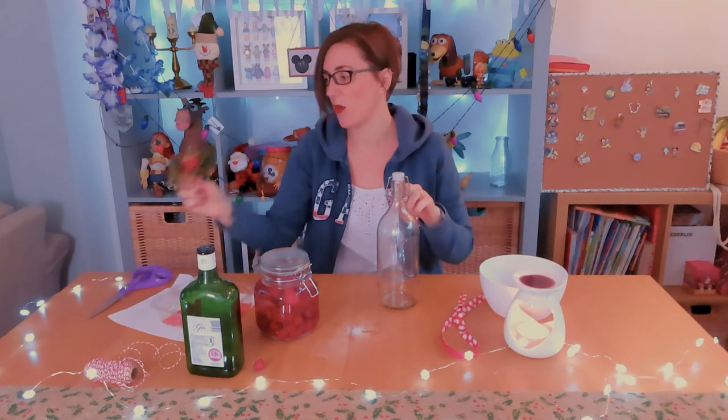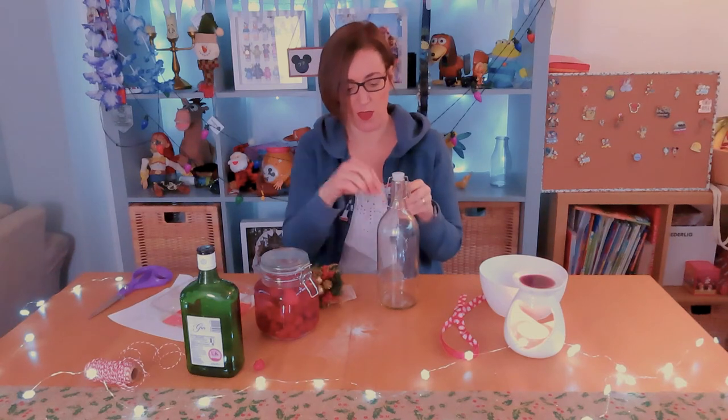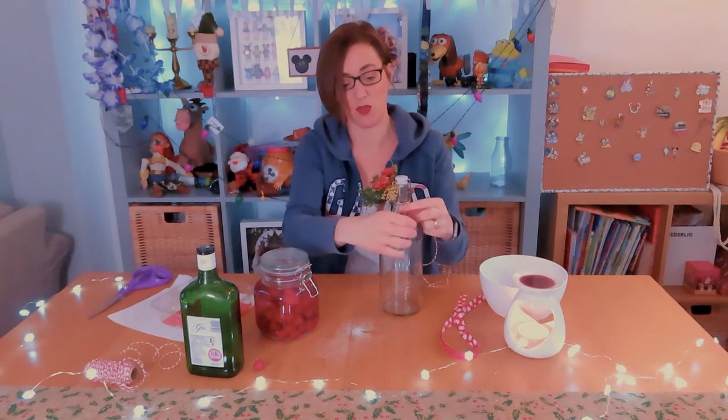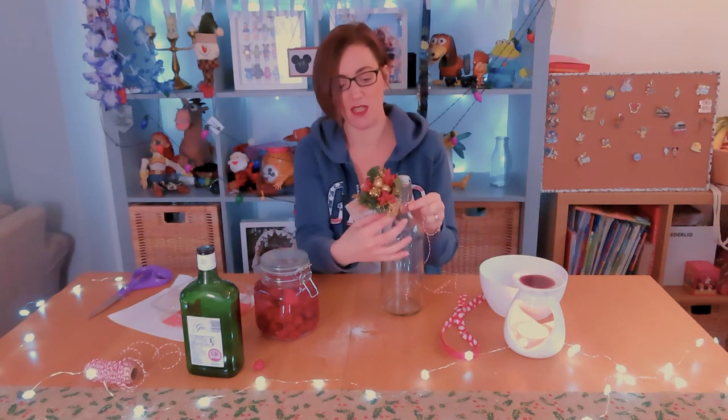Have it with some nice twine. I'd probably buy something like this — it was 69p from The Range. Maybe take some of the berries, put them in here, and tie it up to make it look really festive with a nice label. I'd even pair it with a gin glass to give to the person as well. With a nice label and a gin glass, it makes a perfect present. That simple and that straightforward.